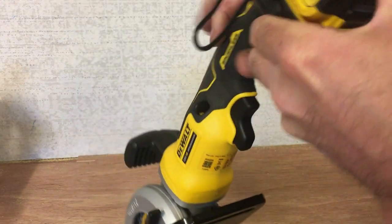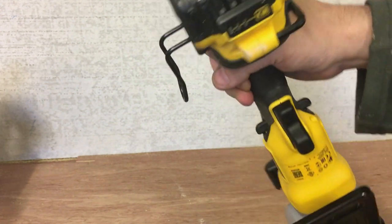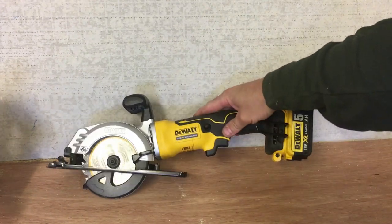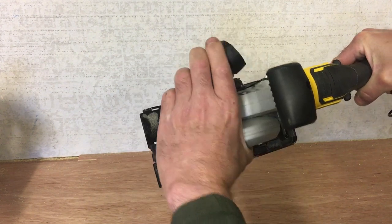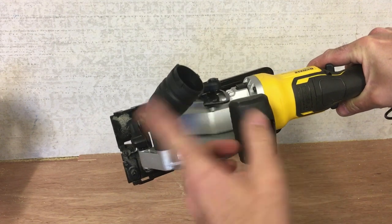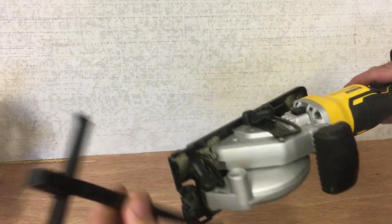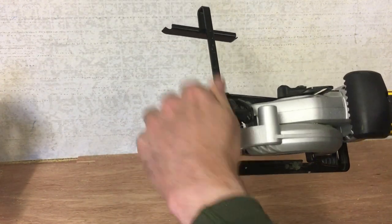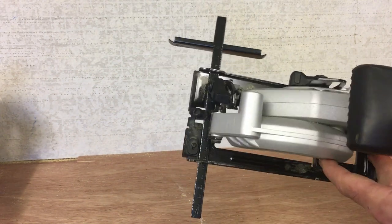There's a small hook here for hooking on to — in my case probably fences, or if you're framing you could hang it on joists or framing material. The tool also comes with dust extraction, which is basically a push-on friction fit attachment, and you would attach your vacuum off of there. There's also a guide supplied with the tool, as with all circular saws.